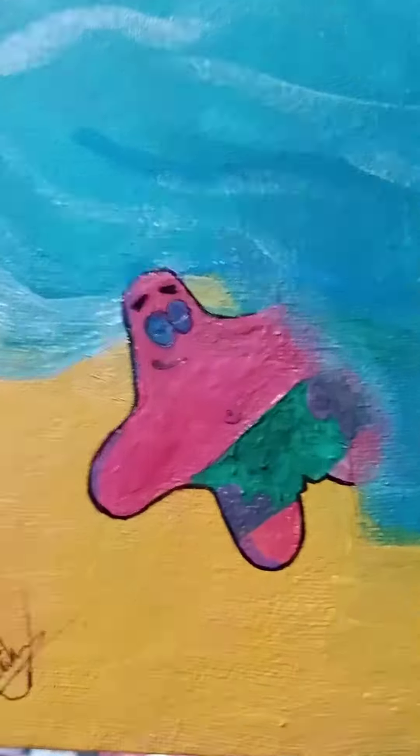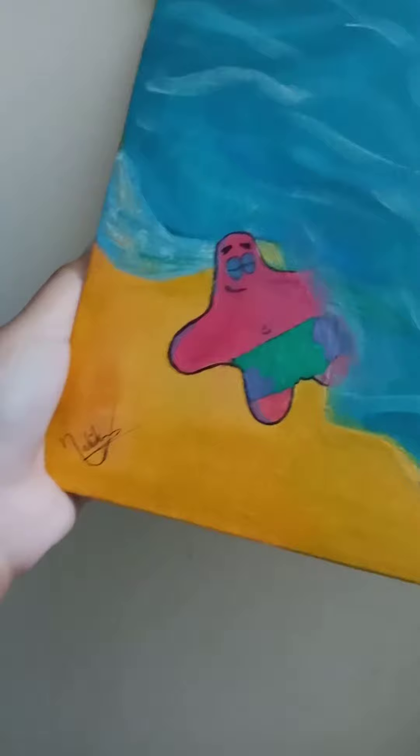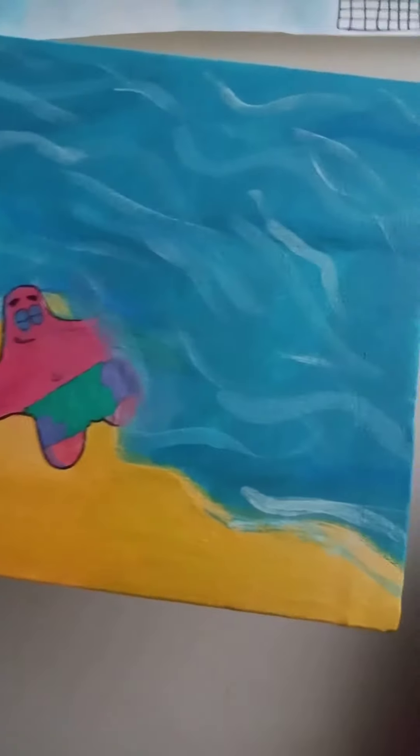At the end, add some details to his face and body. So this is the result of it, and I'm in love with this.